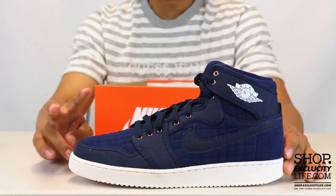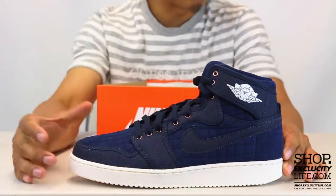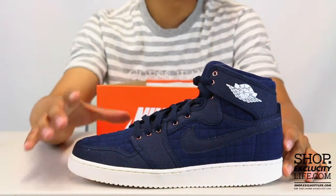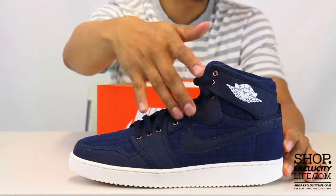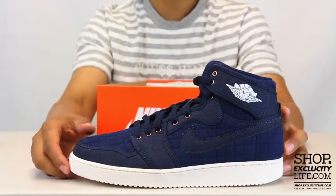It shares two types of materials on the upper. You got a nice suede on the toe box as well as on the side panel, and pretty much staying true to the AJKO nature of the shoe. They add some canvas on the mudguard as well as on the eyelids, the swoosh, and other parts of the sneaker that we're going to get into a little bit later.